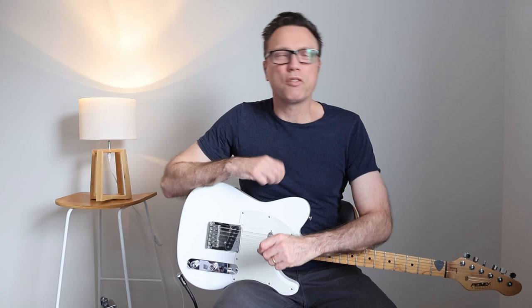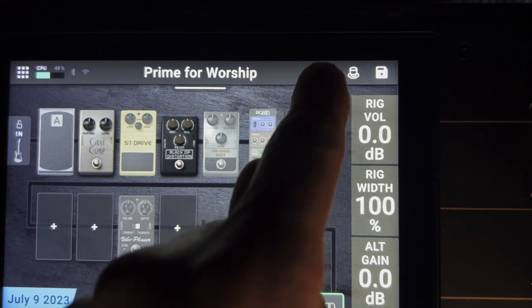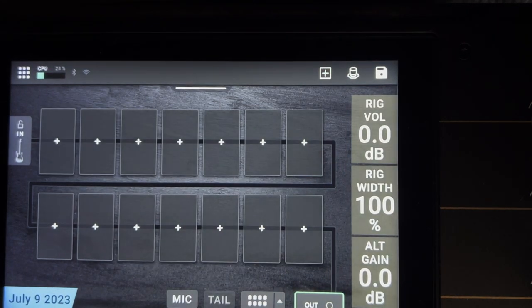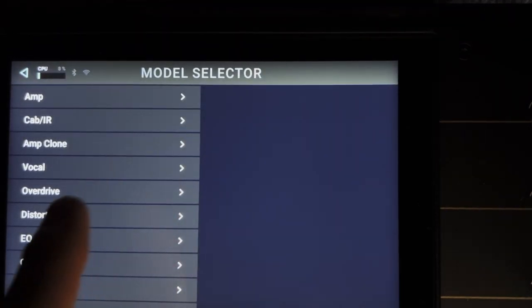You've just got a Headrush Prime, tried out the factory presets, and now you're ready to build your own rig. We're going to start by clicking up here where it says plus — that gives us a blank rig. I always start with an amp, so let's go over here and hit the plus sign.